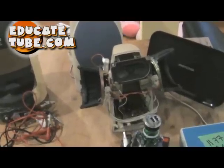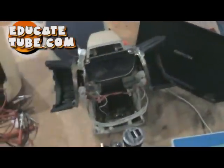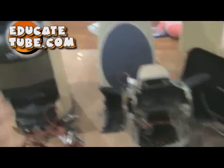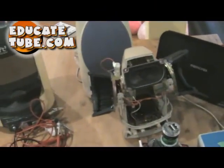Welcome back to EducateTube.com. My name is Sipski, your host. Last time I showed you how to build one of these audio speakers, from AC to DC audio speakers. I want to expand on that. I actually built one, two, three, and of course the one that I showed you — four.